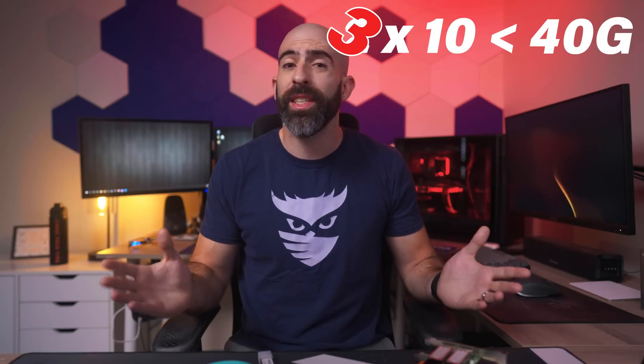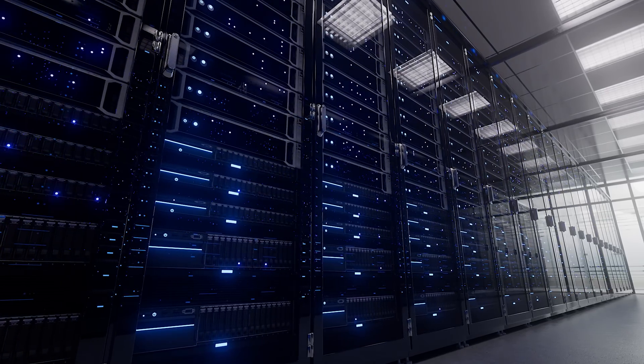40 gig — that's at least twice as fast as 10 gig. So if I just said that 10 gig isn't worth it for most people, then you're probably wondering why I would need at least three times that speed. 40 gig networking is primarily found connecting massive networking equipment or servers together, not in a home lab.